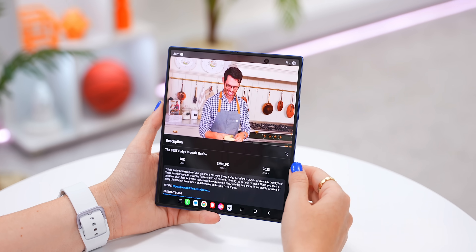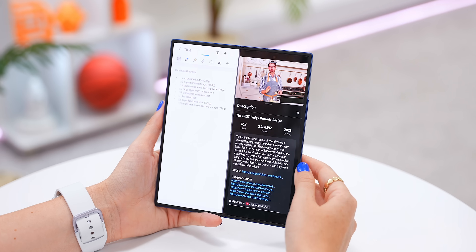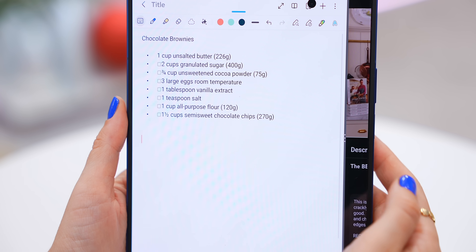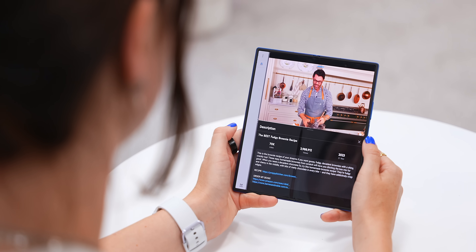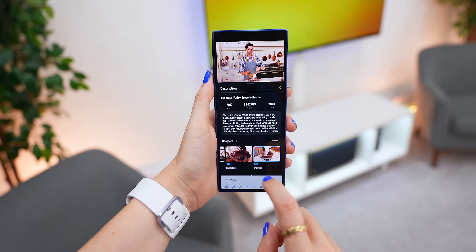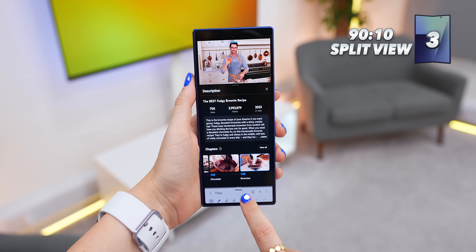Another new feature I really like is when you open up two apps in split screen mode. If you drag the divider line to around this point, it turns on a brand new mode called 90/10 View. Now if you just quickly want to switch between apps, just tap on one and it'll switch to it, tap the other and it'll switch back. This is great for multitasking and it works on both screens.